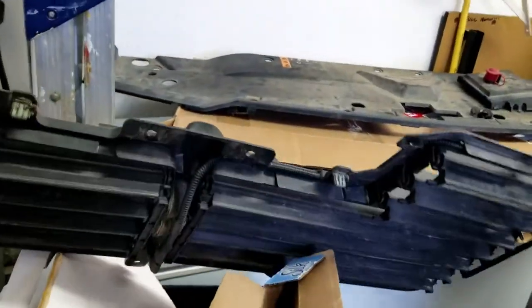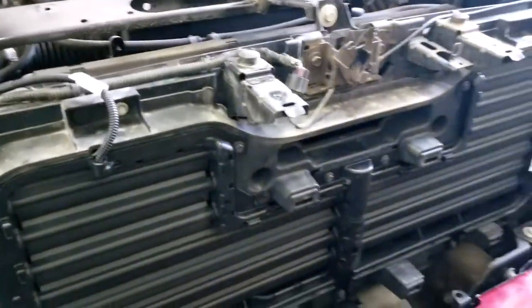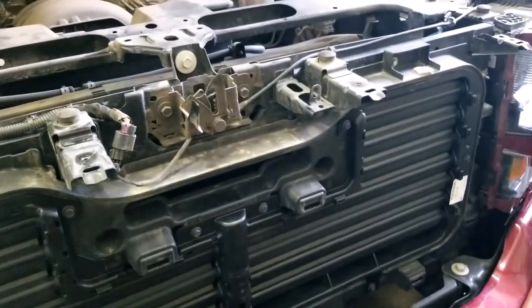So that's how you take off the radiator shutter assembly and reinstall it.